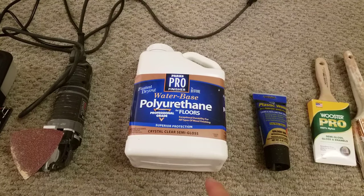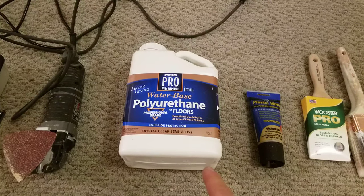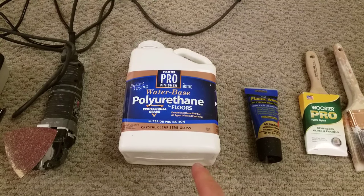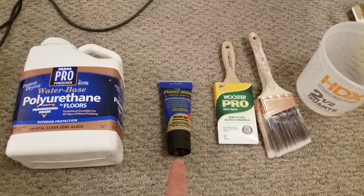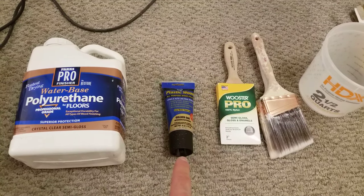For the finish, I'm using a water-based polyurethane by Rust-Oleum. You could also use an oil-based one if you'd like. I'm only using water-based because it produces much less fumes than an oil-based polyurethane. You'll also need some sort of wood filler to fill any holes that you may have in the wood.